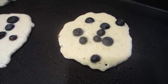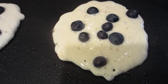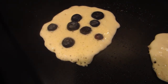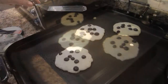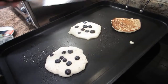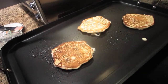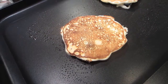You'll know that these are ready to turn when you start seeing bubbles appear on the top. These are about ready to turn, and we'll just give them a flip. Let them cook for a minute or two on the second side.